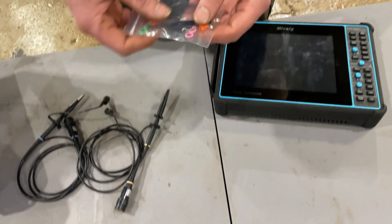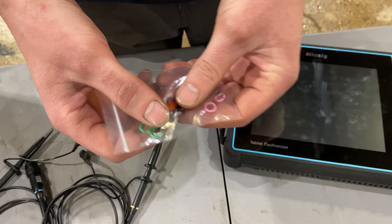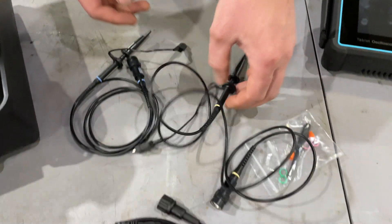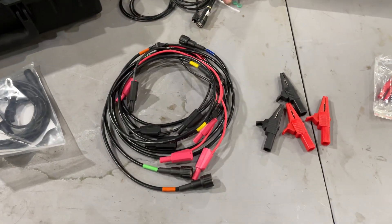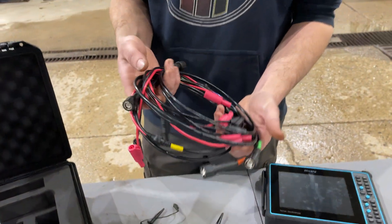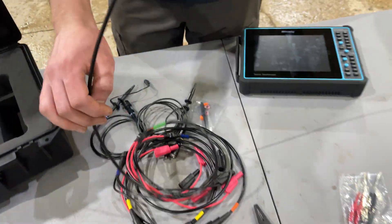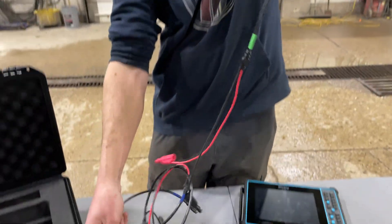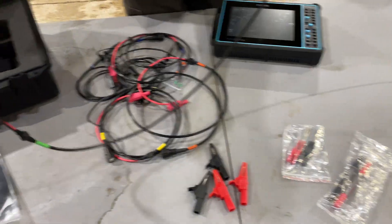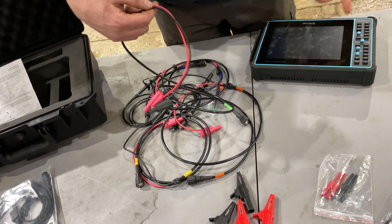Then you get two probes which are adjustable — I think it's for attenuation. They come with a bag, a couple of different colored rings, and a little screwdriver to adjust it. There's a ground strap. You also get four BNC connector to banana jack cables, and they're decently long — I think about four or five feet.